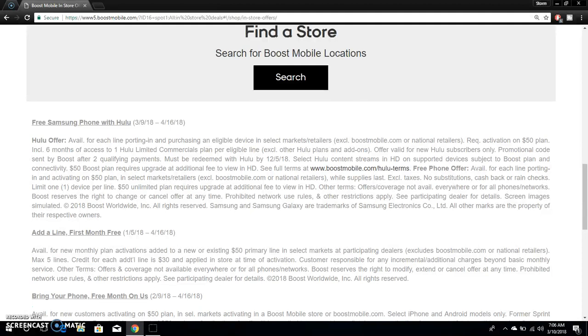Keep in mind, must be redeemed with Hulu by December 5th, 2018. So you must redeem the code by December 5th, 2018, but you can probably redeem it right away when you get it. Select Hulu content streams in HD on supported devices. The $50 plan requires an upgrade and additional fee to view in HD, so if you want to watch HD videos, get the $60 plan.